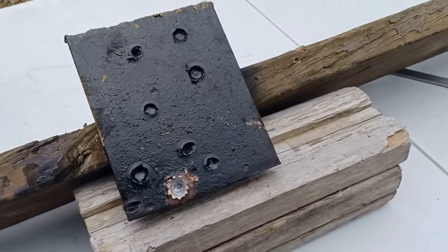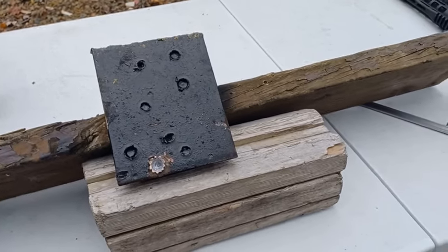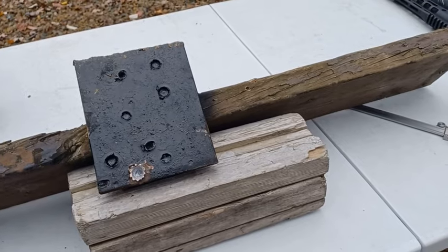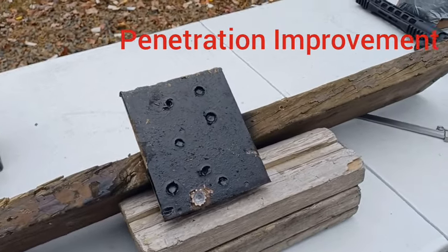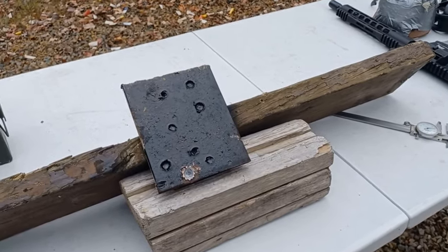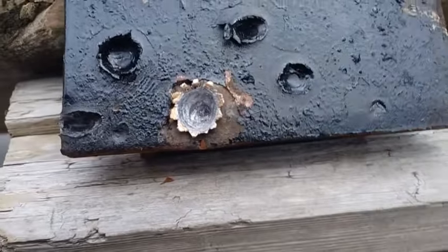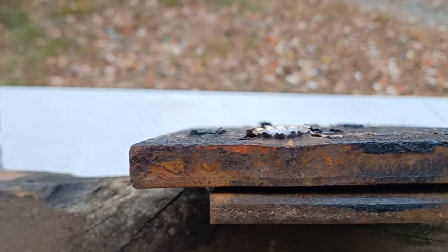At 300 yards the green tips would really show a significant improvement over target ammo, and absolutely all the way out to 500 yards. Anyway, those are the results — I think this is ultra cool. Let me show you guys the crater from the sides so you can see how they lift out.